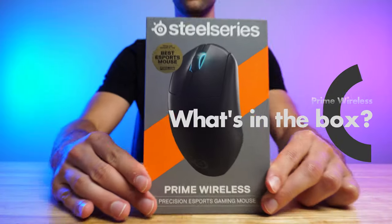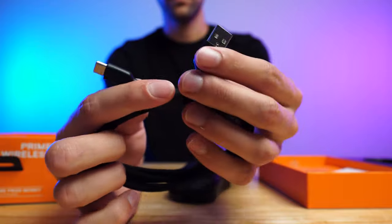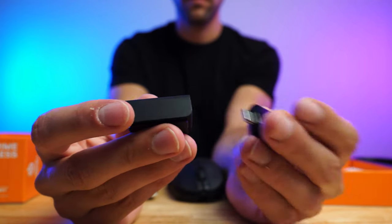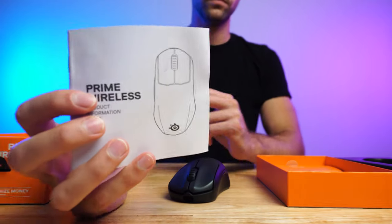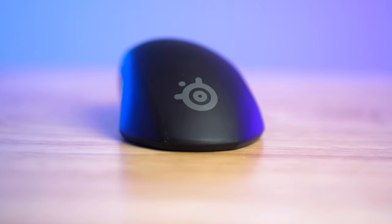So what's in the box? The Prime Wireless comes with the gaming mouse, USB-A to USB-C cord, USB-C wireless receiver, the receiver extender, and the user manual. The USB-C cord can't be understated — this will mean much faster battery charge times. Most gaming mice use micro USB, so shout out to SteelSeries for stepping it up.